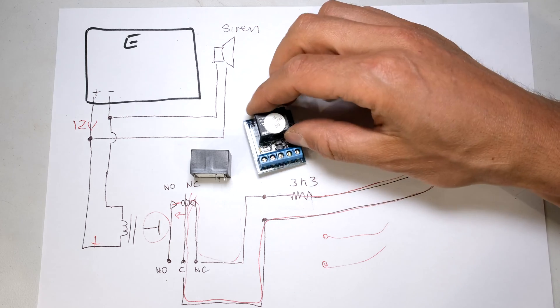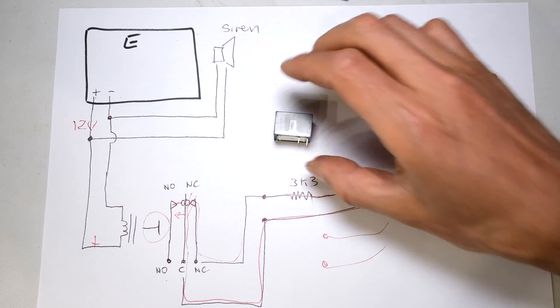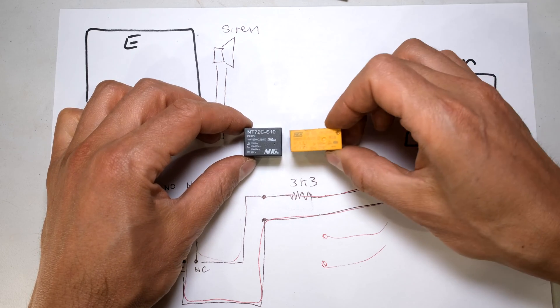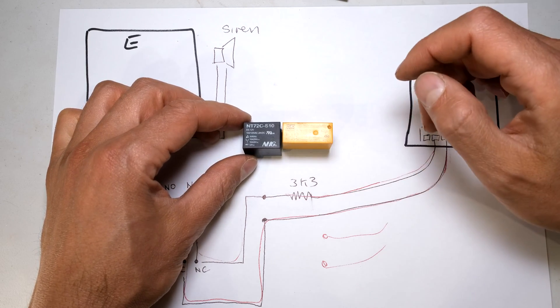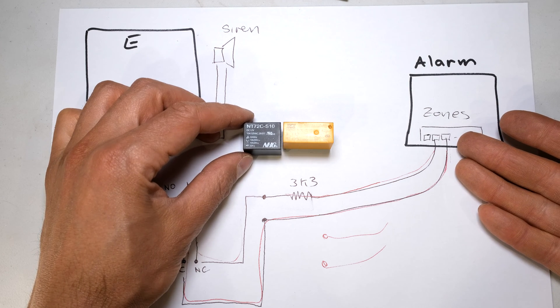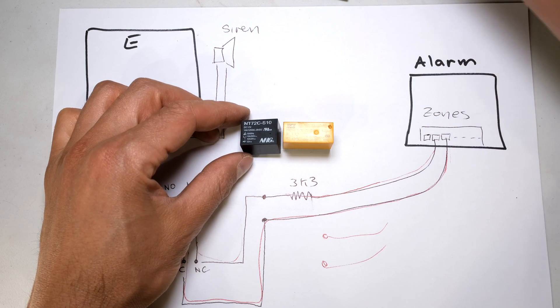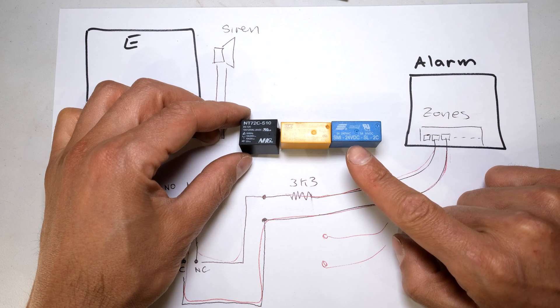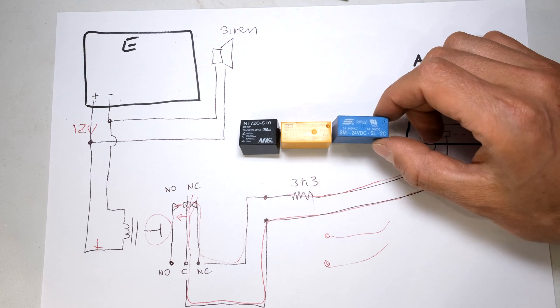If you do not have a relay board, I'll quickly show you what to do and how to make one. I've got a 12 volt relay - you can buy any one, it doesn't have to be this one. The reason why you can buy any one is because for an alarm, the current is extremely low. Usually relays are specified in terms of voltage and current. Some relays, as you can see, say 24 volts - in order to operate this relay you need 24 volts. That's not going to work because my energizer gives me 12 volts.